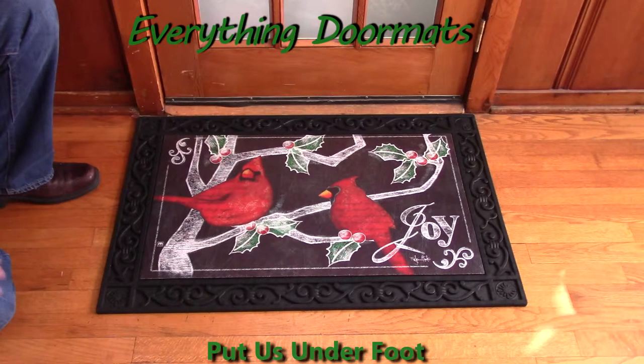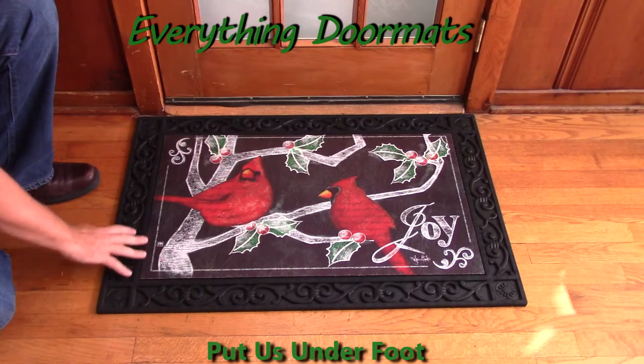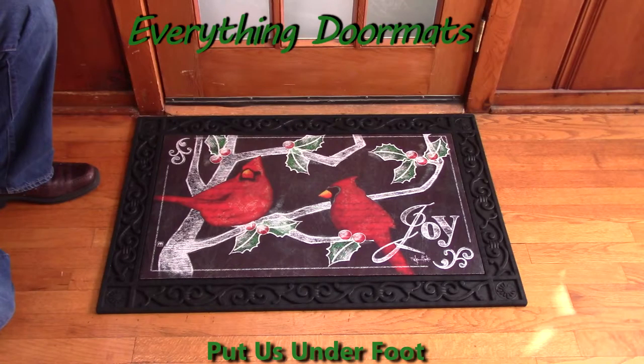Or, in this case, with our scrollwork tray to give it a decorative upscale look. This Christmas Cardinals mat-made insert doormat can be found in our Animals and Christmas categories, and is a great addition to any home looking to up their holiday decor.